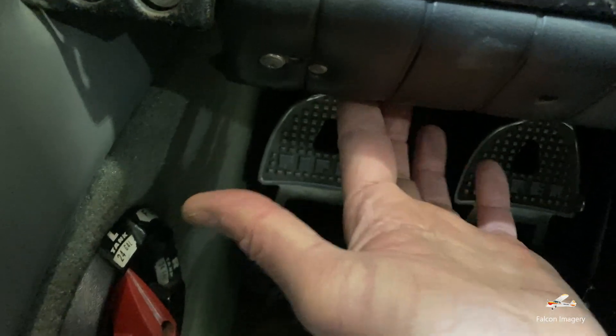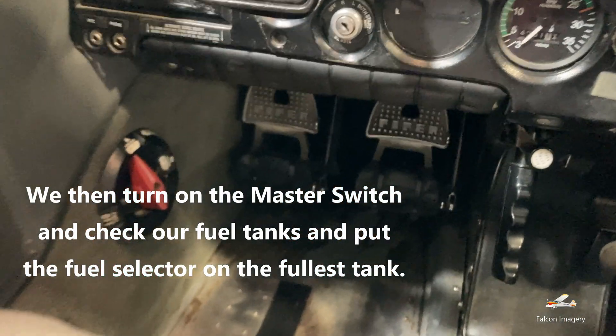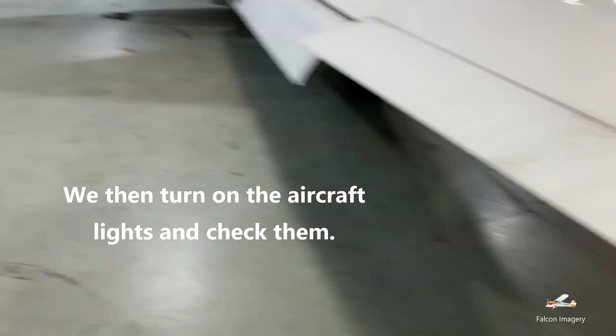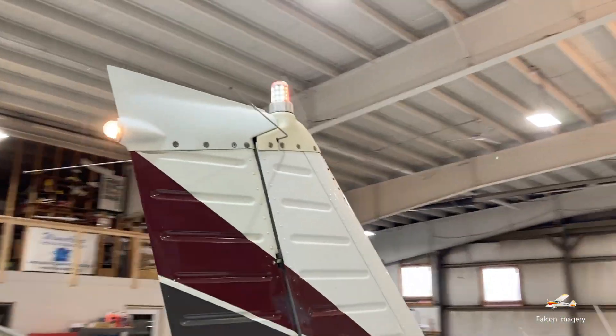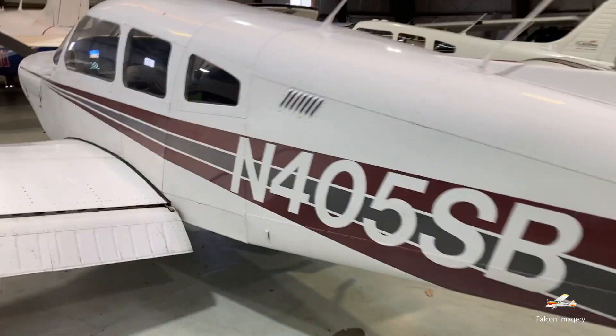We then come over here and look at our pitot-static system, particularly our alternate pitot-static. There's a little wire here underneath that we just want to make sure it's going horizontally. Looking at the right wing, we've got our nav and wing strobe. We have our beacon at the top and our navigation rear light. Walking around to the left wing, we have our navigation light and strobe light working as well.